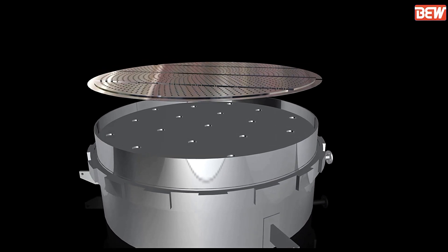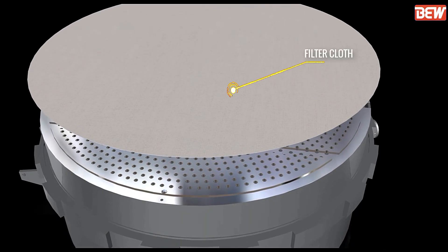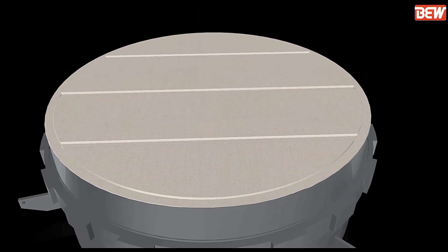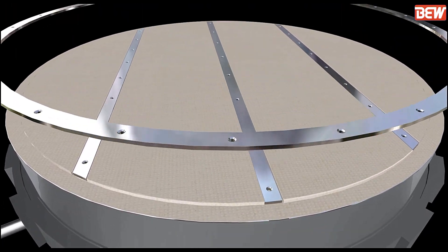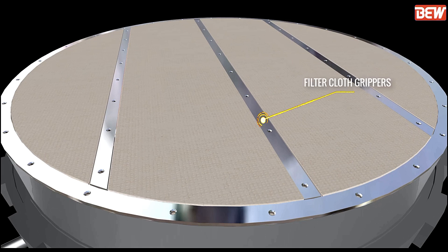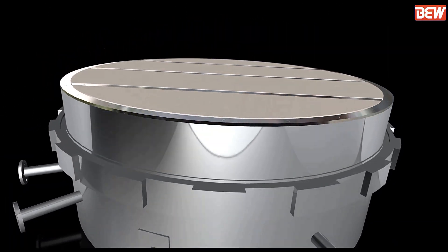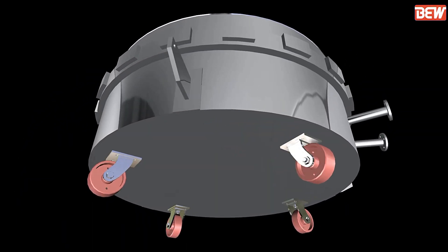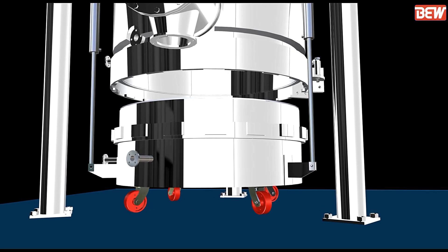Then comes the bottom bed assembly. It consists of the filter plate, filter cloth, and straight and curved segments which are for holding the filter cloth. Install and connect the bottom bed with the pistons.